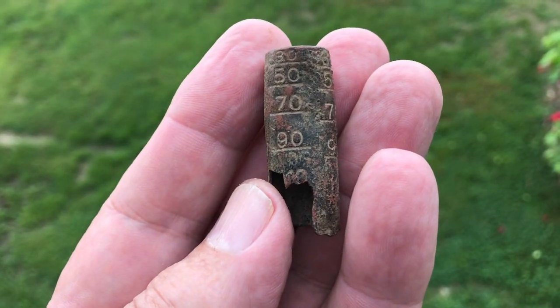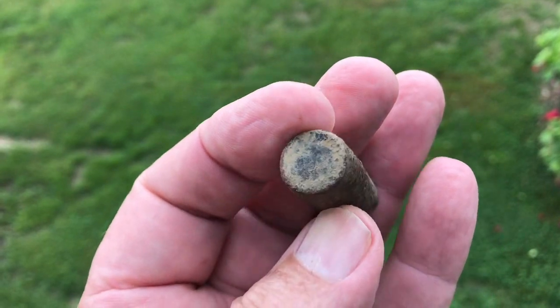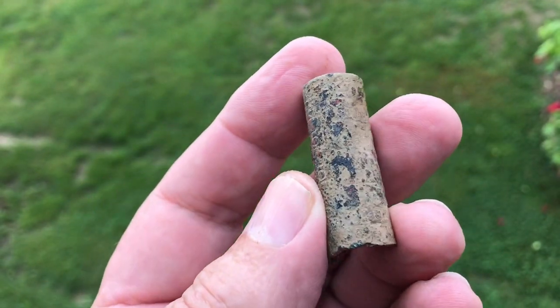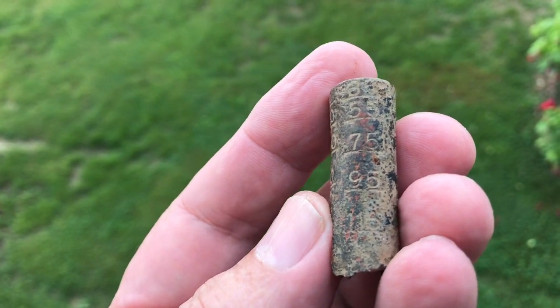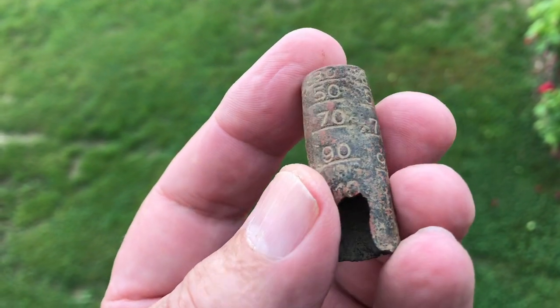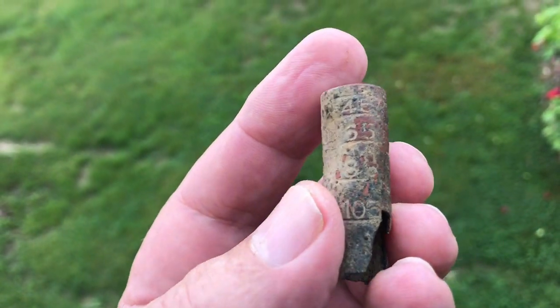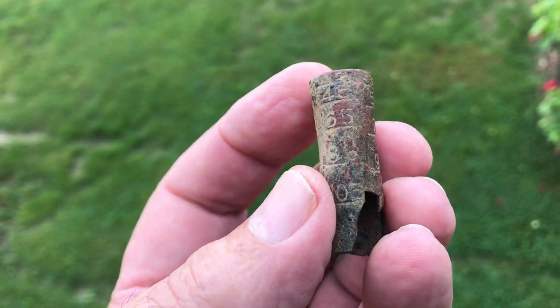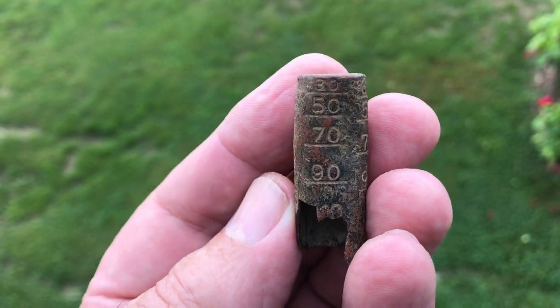Your guess is as good as mine on this right here. It's got numbers running up the sides of it, it's enclosed on the top, and I can't make out any other markings, but it goes like 65, 75, 95, 50, 70, 90. That is some kind of gauge. I'll have to do some research on that and see what that is.